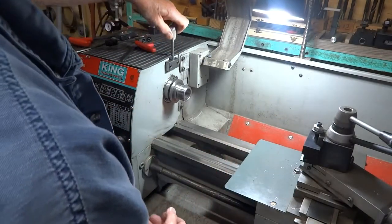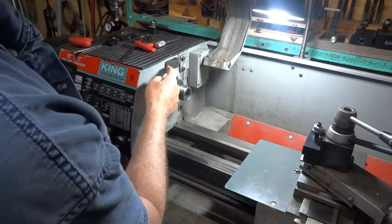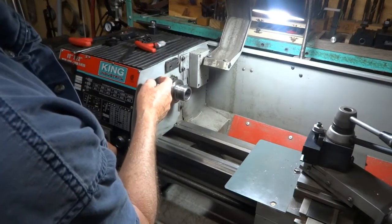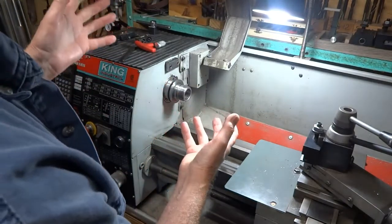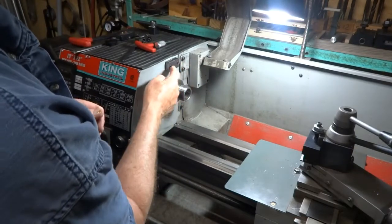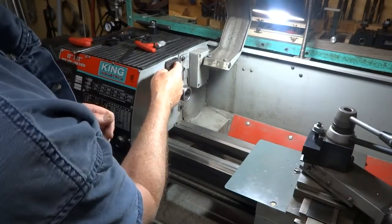It's very easy to do. This, by the way, is about a half an inch thick here. You would have to use whatever material you have around. It doesn't have to be half an inch thick, but it did work out nicely for counter-boring the heads of the screws into this.